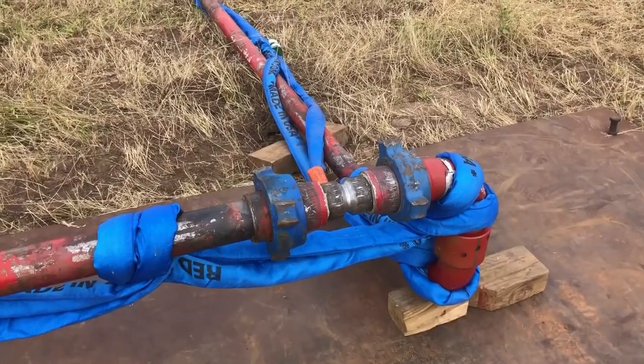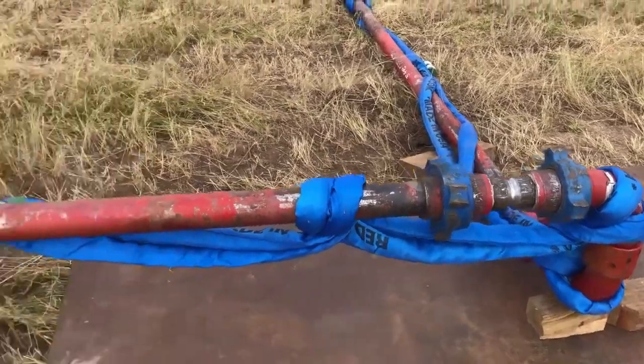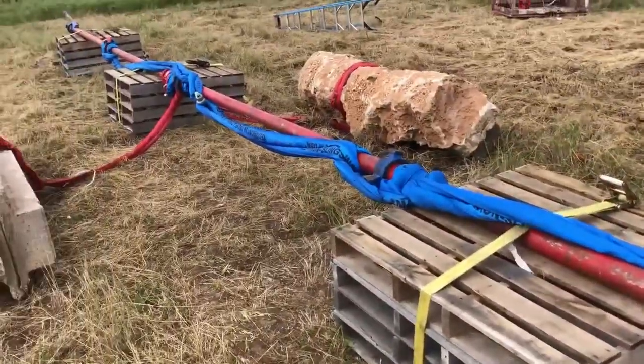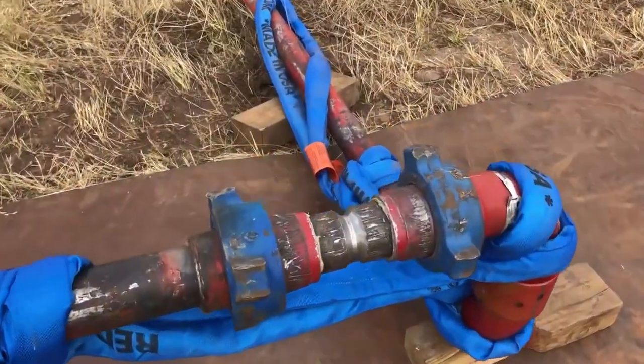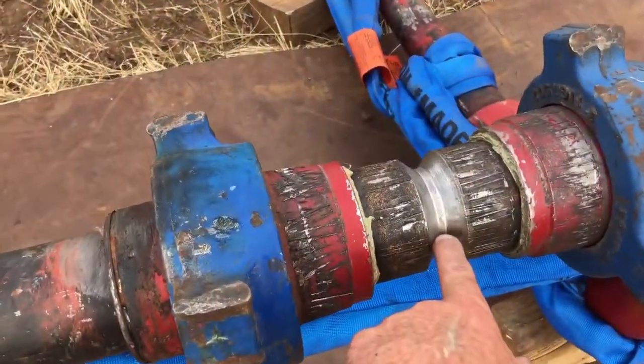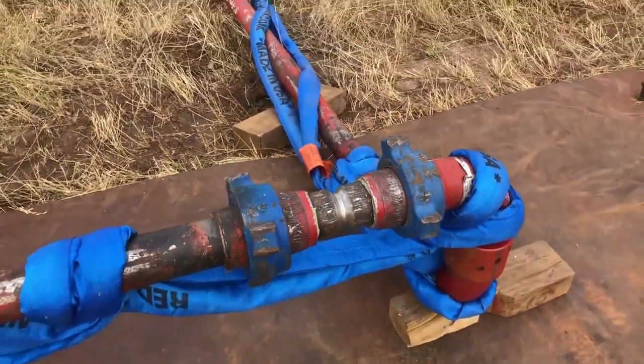Hello gentlemen, Steve Beeson here with American Ironworks. This morning we're going to do a simulated piping failure. We have 80 feet of 3-inch 1502 rigged up. We have our medium duty blues installed. If you'll notice, I've compromised this nipple in this area right here, and it should fail around 13,000 to 14,000 PSI.